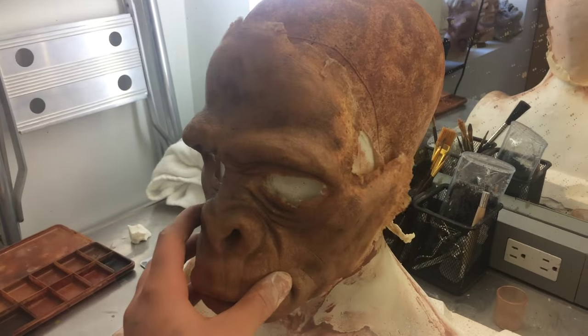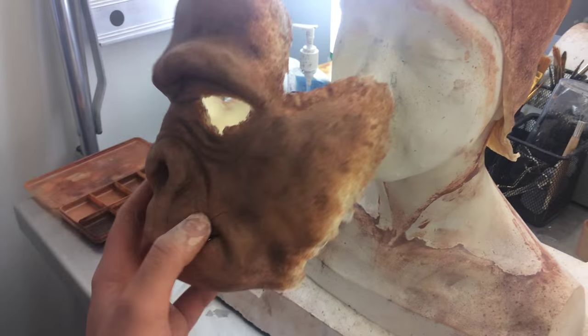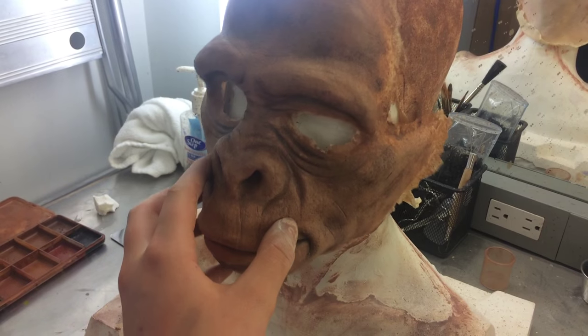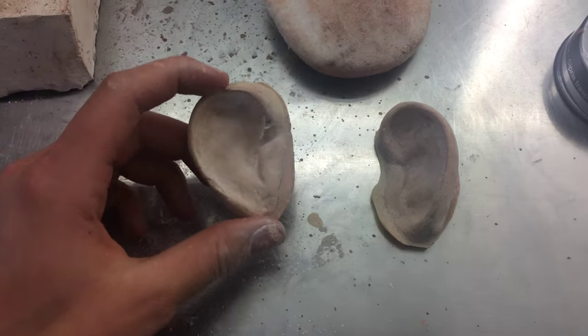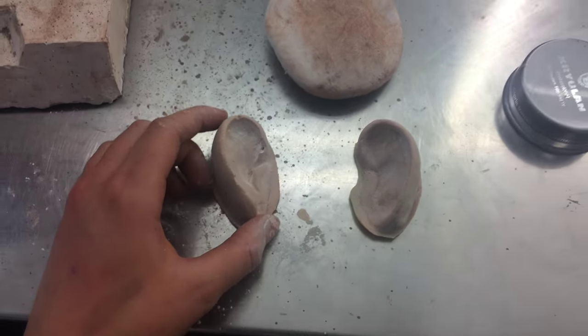So here I started to paint the foam latex appliance, which is what I was trying to show you. The prosthetic appliance will be a perfect fit for the actor that you took a cast of. I also made a bald cap to go with it and some little ears as well.